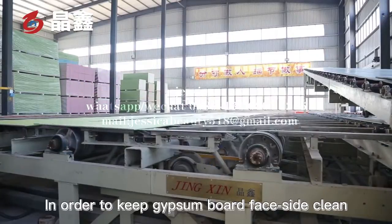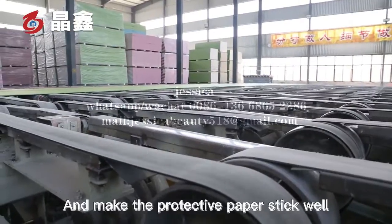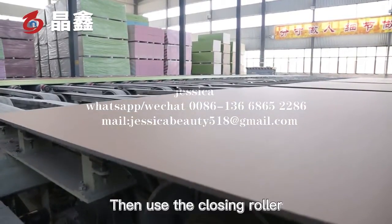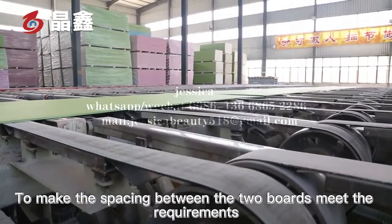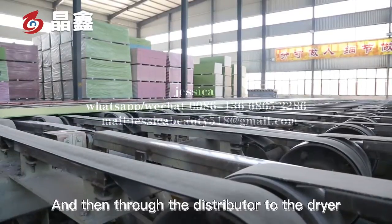In order to keep the gypsum board face side clean and make the protective paper stick well, the closing roller is used to make the spacing between the two boards meet the requirements.